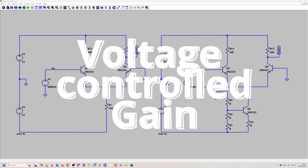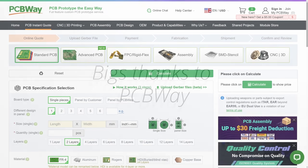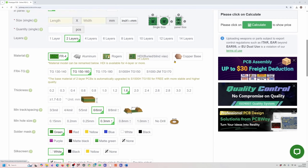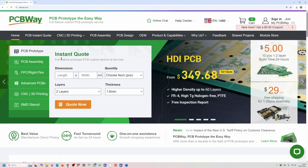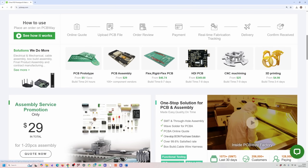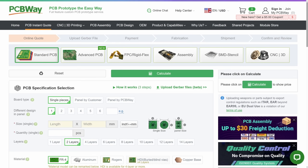Now designing circuits is only one part of the journey — you also need to bring them to life. And for that, we have the sponsor of this video, PCBWay. I highly recommend PCBWay. They make ordering prototypes and assembled boards fast, affordable, and hassle-free. Whether you're just testing your very first design or scaling up to full production runs, PCBWay offers a wide range of options to fit your needs. The easy-to-use online platform lets you upload your Gerber files, select your board specifications, and get an instant quote. They also provide excellent customer support, and their quality and turnaround times are impressive. Big thanks to PCBWay for sponsoring this video.